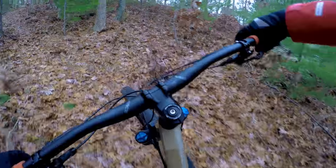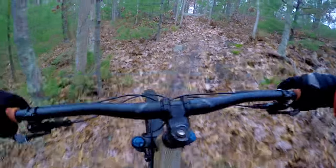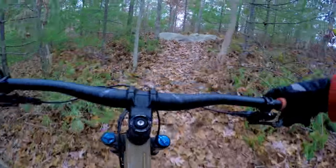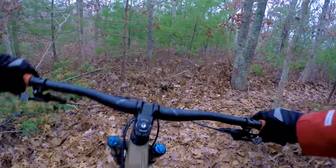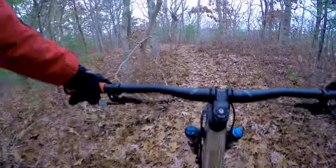Here's a steep climb — the Stump Jumper doesn't do that with the Horst Link. That was really good through rough stuff. Not bad — that was a steep little climb and the front end wandered a little bit, but not too bad.